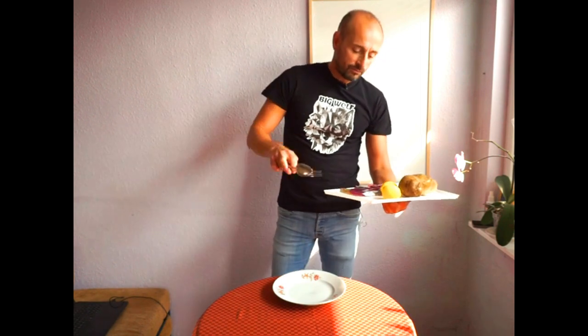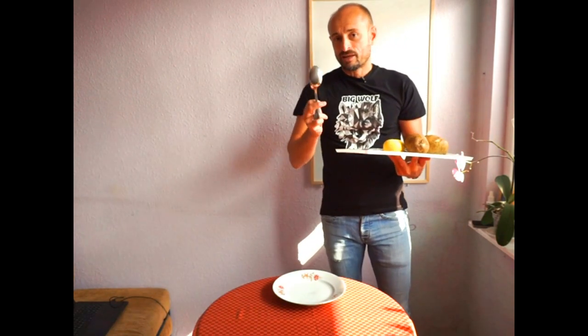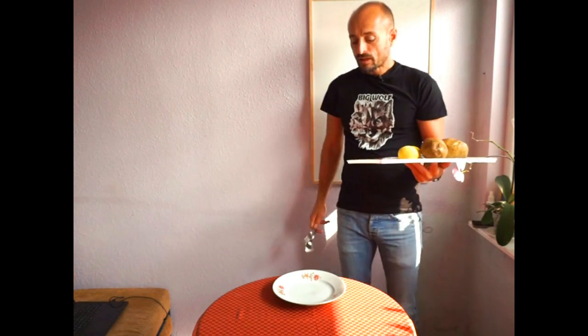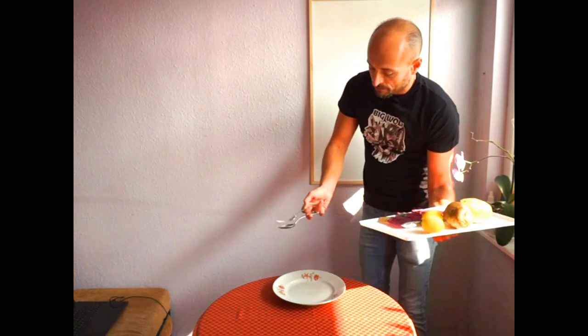We serve the food with the spoon and the fork, always from the left side with the right hand. That's why we carry the platter with the left hand. It goes as close as possible to the guest's plate — so the guest is sitting here and you come to serve.